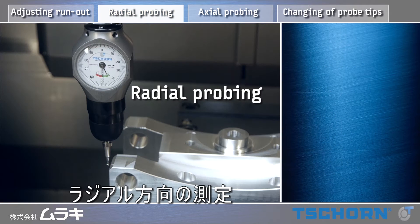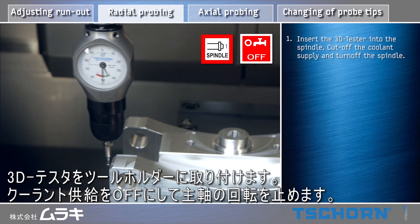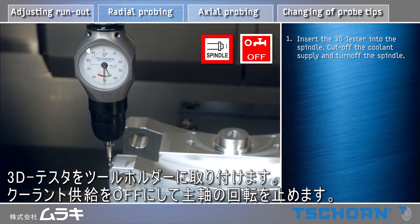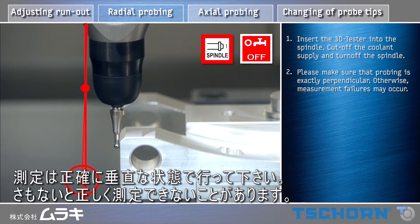Radial probing. Insert the 3D tester into the spindle. Cut off the coolant supply and turn off the spindle. Please make sure that probing is exactly perpendicular, otherwise measurement failures may occur.